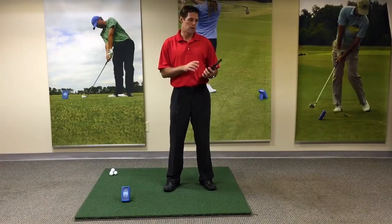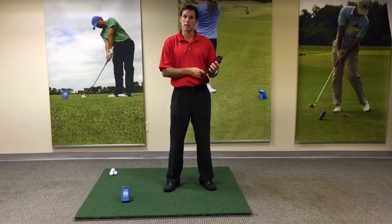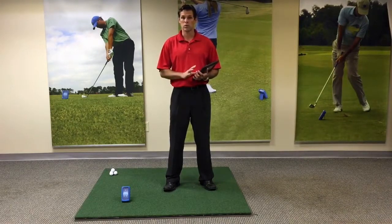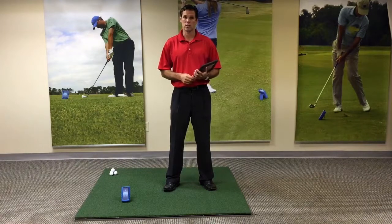Today we're going to talk about how to find the app on an iPad, how to connect an iPad with Bluetooth, and be ready to use your ES-12.